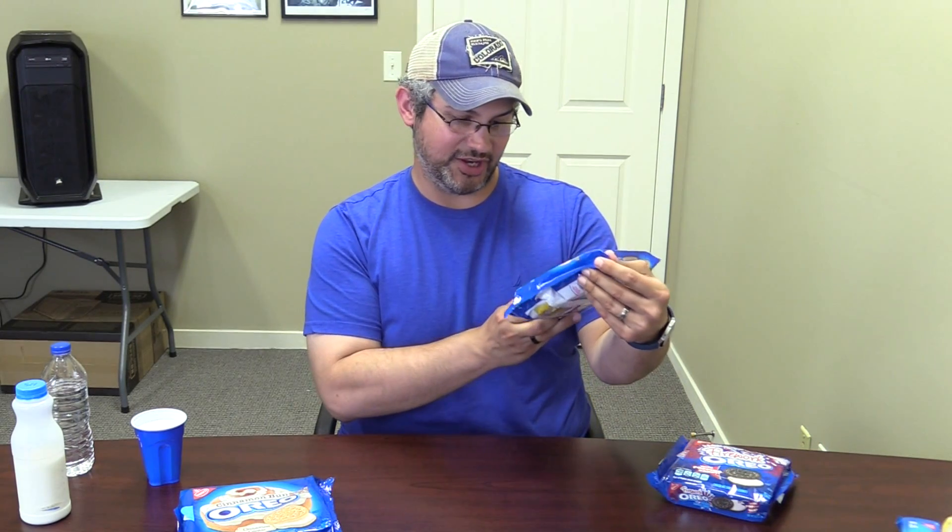Now we move forward into the three special flavors. Today we have cinnamon bun — a cinnamon cookie with cinnamon bun-flavored cream — blueberry pie, which has a graham-flavored cookie with blueberry-flavored cream, and finally, Fireworks Oreos with popping candy. I assume that means it has something like Pop Rocks within the cream, which should be interesting. It does have the classic chocolate Oreo cookie. I'm interested to see how this goes. Let's start with the cinnamon bun Oreos.